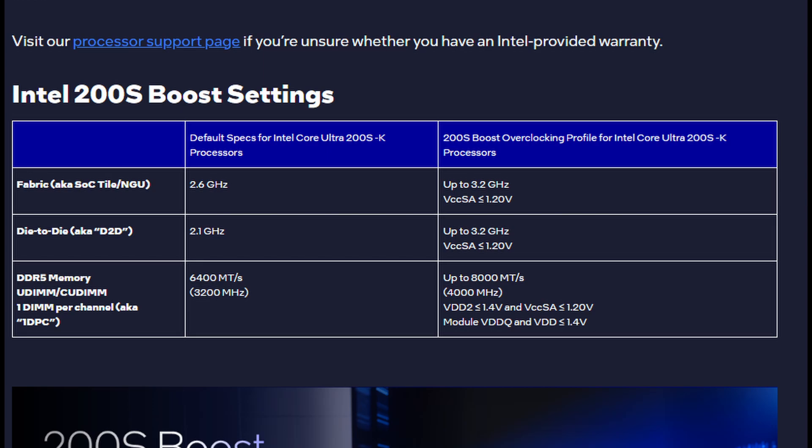200S Boost specifies the system agent voltage at up to 1.2V and the DRAM voltage at up to 1.4V.